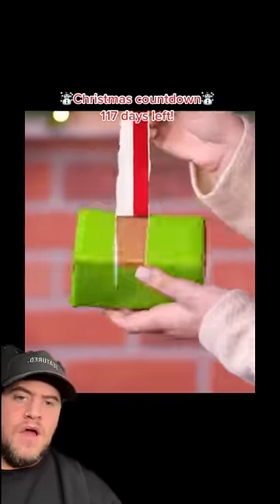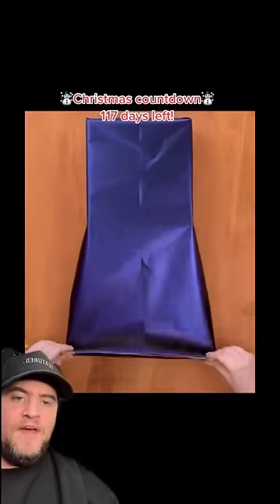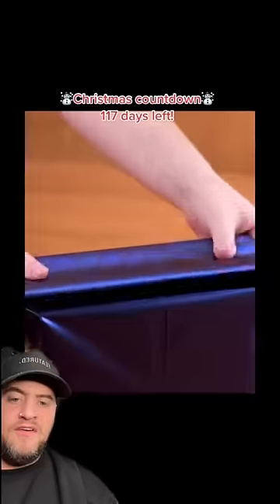What is that? That is so clever and easy! Oh my god, that's sexy. Oh, we're going through with the ribbon. Mate, I can't even fold.